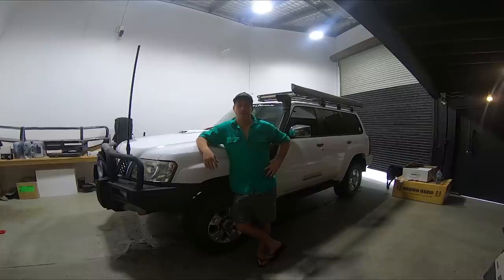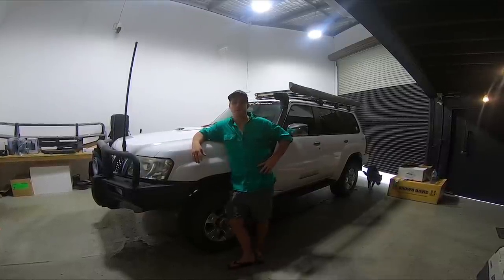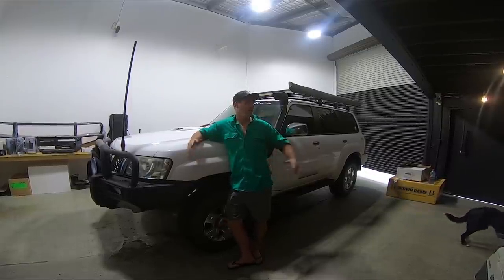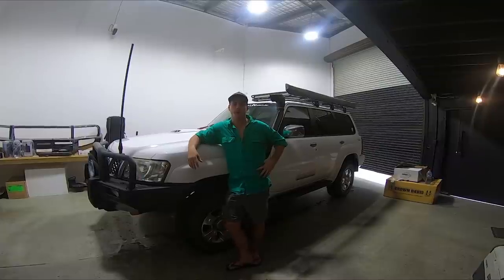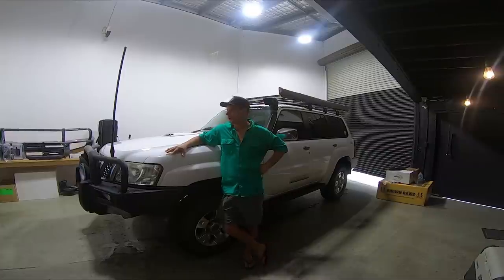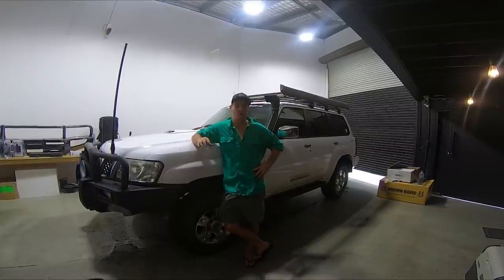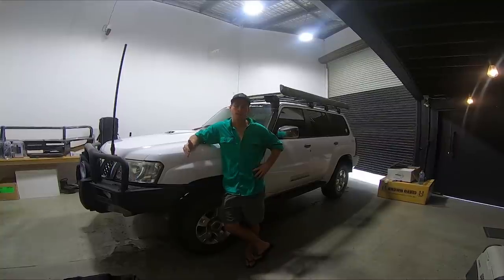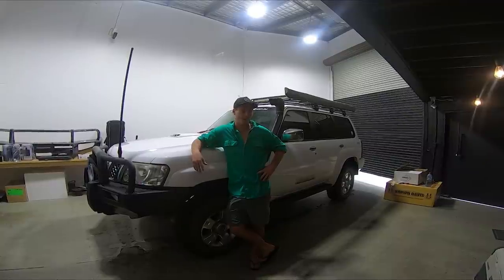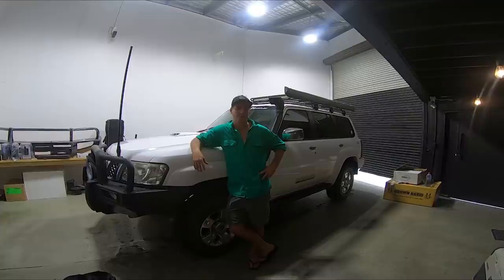G'day everyone and welcome back to another episode of Explore Builds. This time, instead of the Land Cruiser, this is the mighty GU - the Explore Life camera car. At the moment we're here at Explore HQ. We'll kick it off and do a little bit of a build series on the GU. Today I'll give you a quick rundown of exactly what it is, what we've done up until this point, and run through a few things we might be doing moving forward.